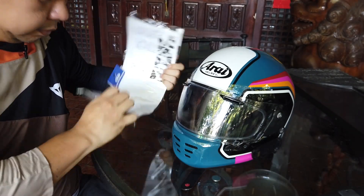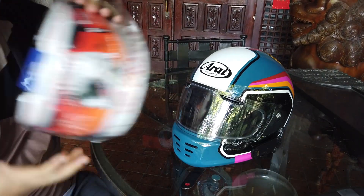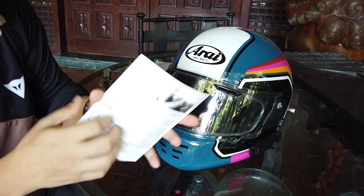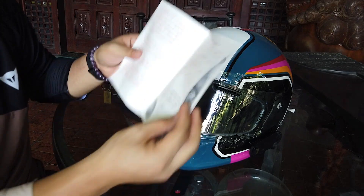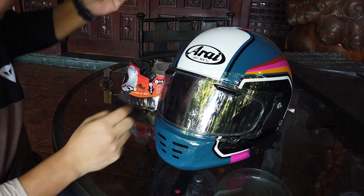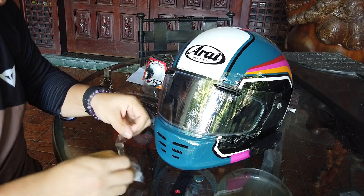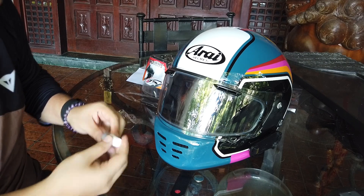So let's open this up. The instructions are in Japanese, but it says to put oil on the gears here, so we will be applying a bit of oil. I guess that is the main reason for this oil — it's a silicone lubricant.